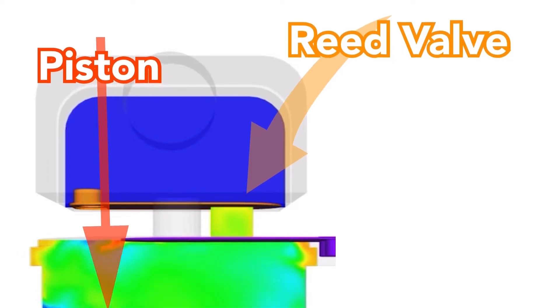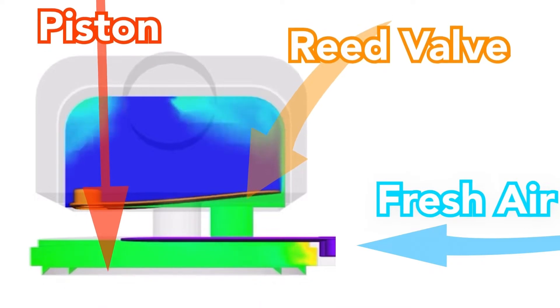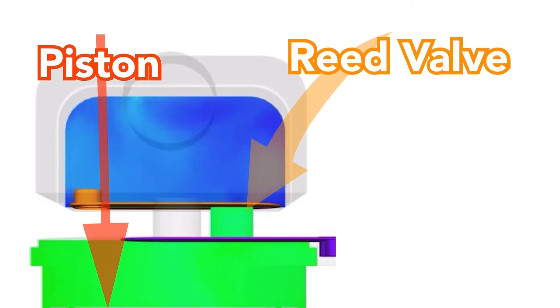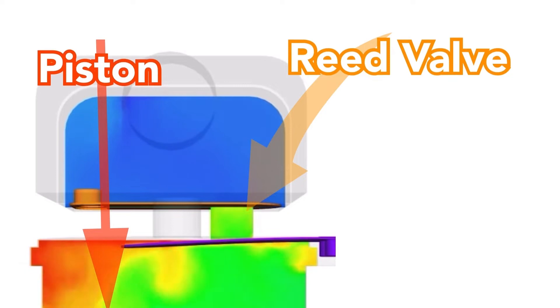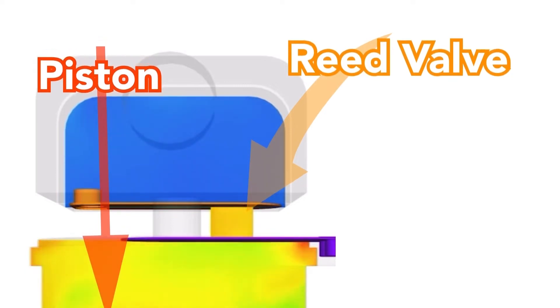So once the compressor reaches max pressure and shuts down, the residual pressure remaining between the compressor motor and the tank has nowhere to go except applying back pressure down on the reed valves, potentially breaking the valves themselves.